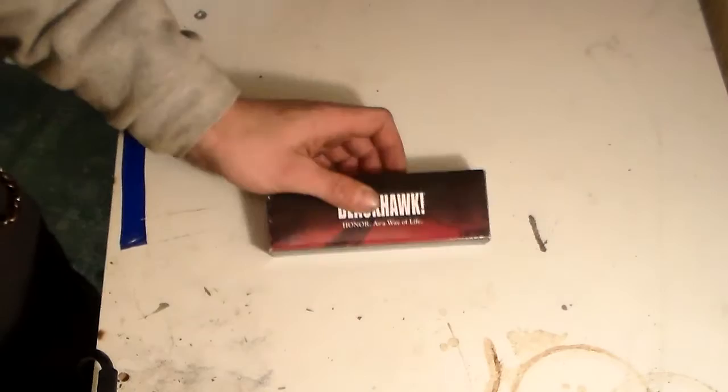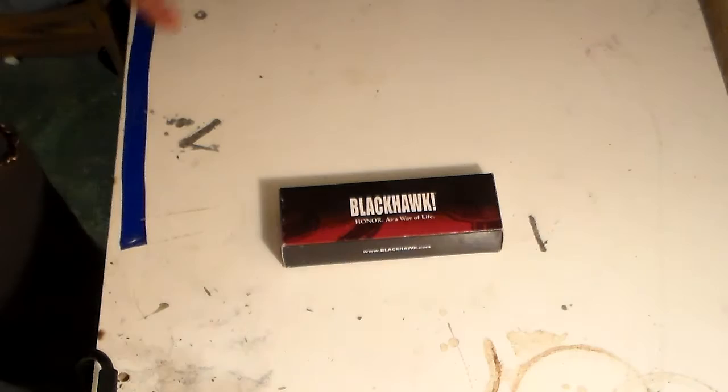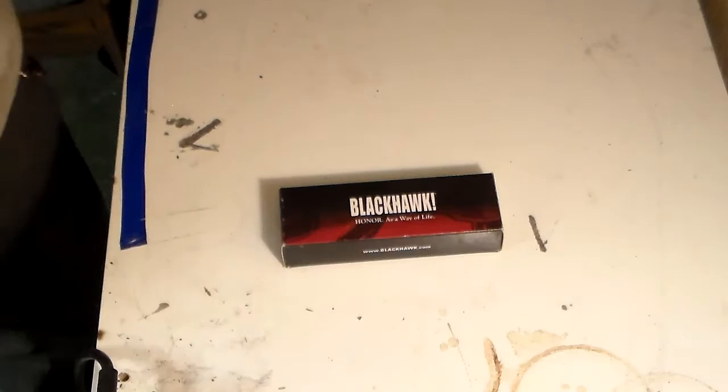I want to try other knives rather than the ones everybody knows about like Spyderco and Gerber and everything in between. I want to buy a little bit of everything - I don't want to just stick to nothing but Spydercos or nothing but SOGs. You get the idea - I want to buy a little bit of everything.